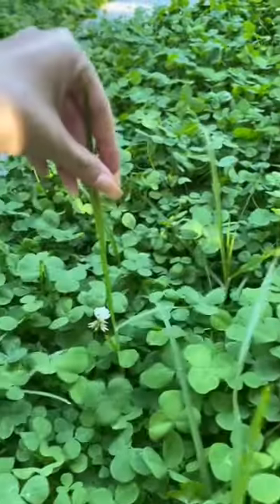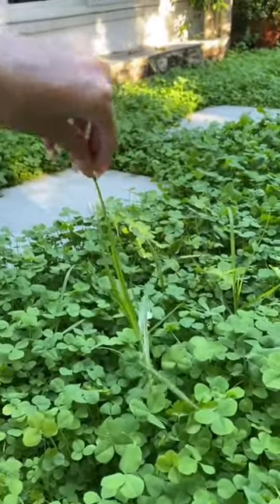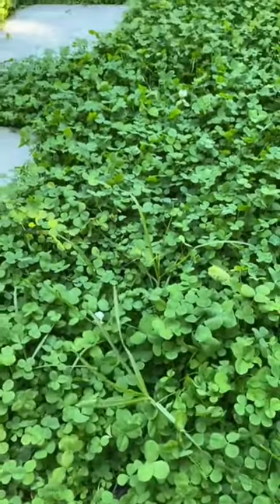Here is some grass that snuck back in, so you can see what it would look like if you left grass for this long. The clover is a lot easier to maintain. We don't have many pieces of grass, but it was interesting to compare.